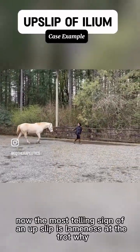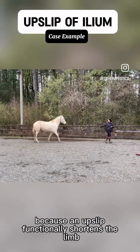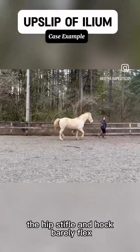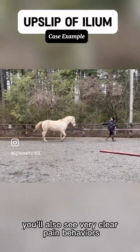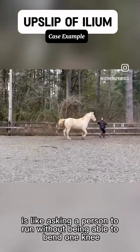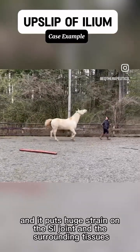The most telling sign of an upslip is lameness at the trot. Why? Because an upslip functionally shortens the limb. That means every joint below starts in a more extended position — and that's exactly what we're seeing here. The hips, stifle, and hock barely flex. You'll also see very clear pain behaviors. This isn't a training issue — it is pain. Trying to run with a functionally shorter leg is like asking a person to run without being able to bend one knee. It just doesn't work, and it puts huge strain on the SI joint and the surrounding tissues.